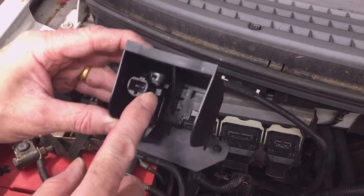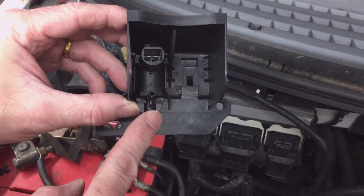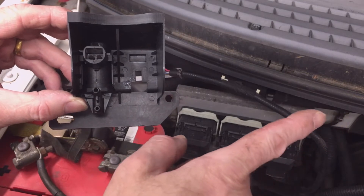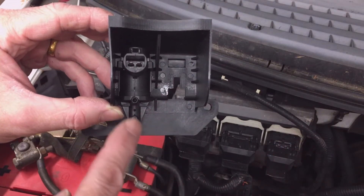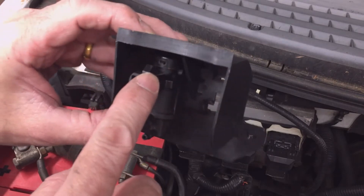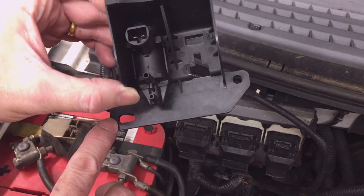To replace it, all you do is remove the electrical connector and remove the vacuum connector. It's a molded one-piece vacuum connector that simply pulls off and connects to the source vacuum line from the engine side, then goes down under the firewall to the hubs to unlock them. The electrical connector has a tab at the top and simply pulls off.